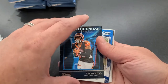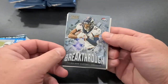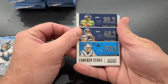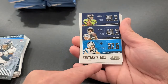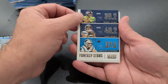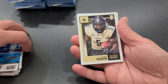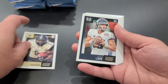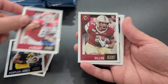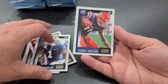There's an Under the Radar — Tyler Boyd. There's Jordan Love — figure we'll see a couple of him floating around. Here's another cool insert, the Breakthrough insert — this is Courtland Sutton from the Broncos. Here's a new insert we haven't seen yet — the Fantasy Stars. It takes the top three fantasy scores from the week. This one's from week nine — at the top there's Lamar Jackson, but week nine Russell Wilson edged him out with 39.2 fantasy points. Very nice.